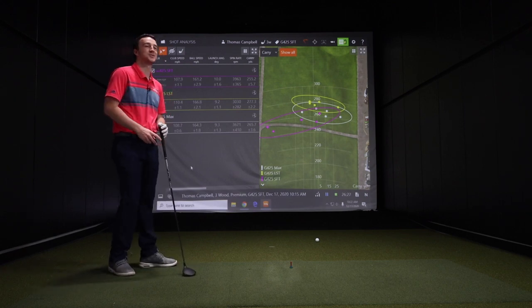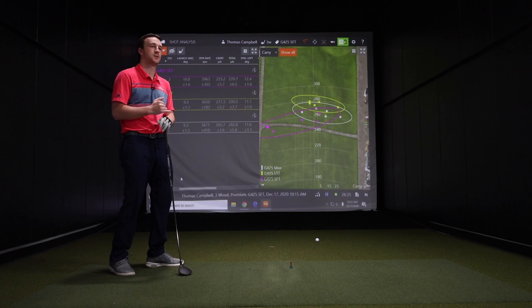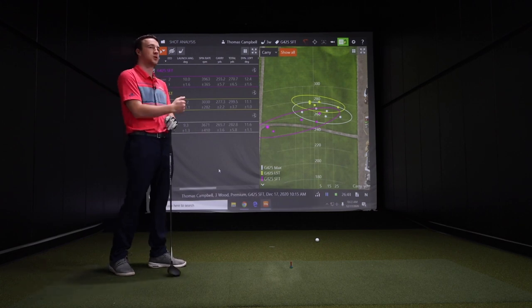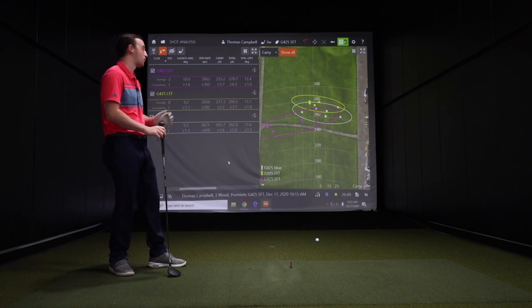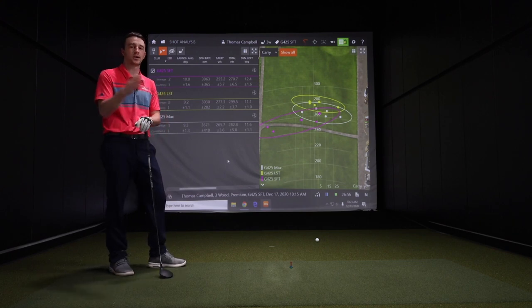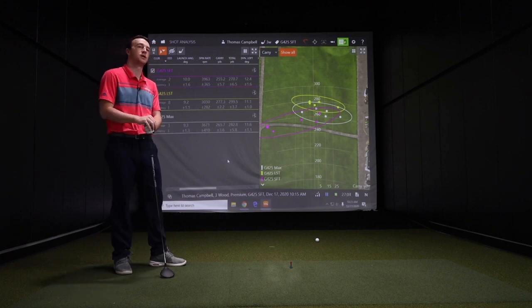Performance is good — I hit the LST over 300 yards a couple of times, which is very exciting. There's a clear difference between these three models: the Max is your standard high launch, low spin combination with good forgiveness. The LST gives you lower launch, lower spin, and a penetrating ball flight. And of course the SFT is anti-slice, a little bit higher launch and more forgiveness. For golfers watching, it just depends on what you're looking for out of your game in the fairway category. Talking to a fitter at Second Swing will help identify which one is right for you. The G425 technology — face wrap, spin consistency, and the change in alignment with dots versus turbulators — is going to help all types of golfers, whether that be SFT, LST, or Max.